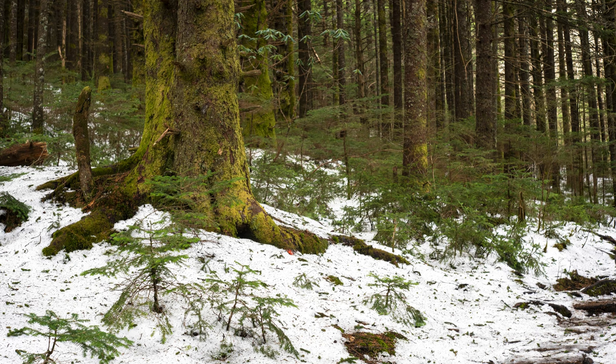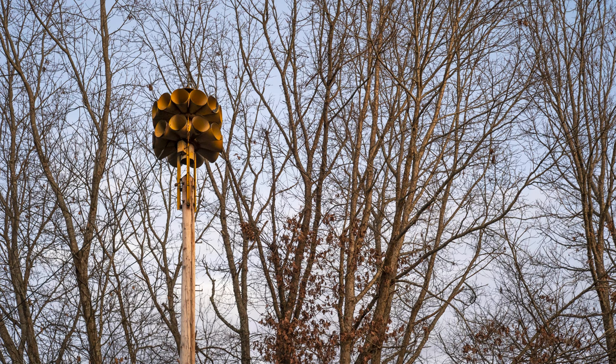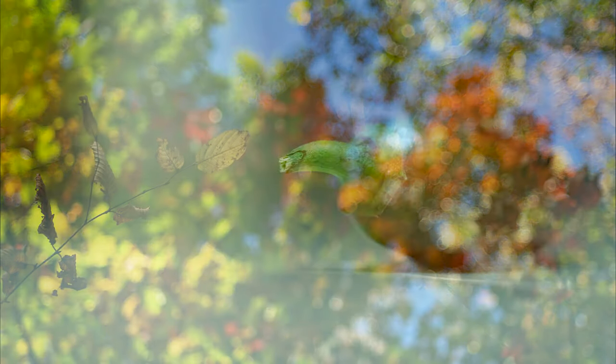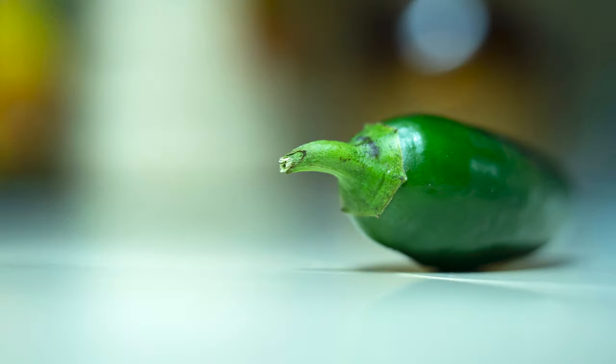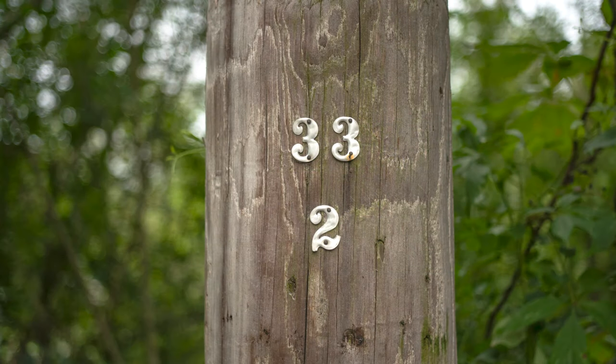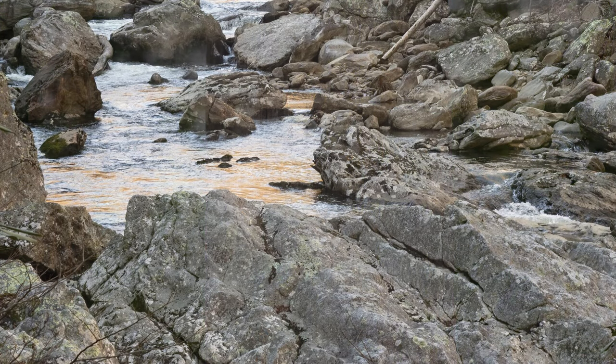My main issue with this lens and many rangefinder lenses is the long minimum focusing distance of one meter. For someone who loves close-up shots this isn't ideal, but I was able to get around this by simply adding extension tubes when I wanted to get closer to my subject. If close-up shots are not your priority, this lens is excellent — it is already sharp at f2.8 and becomes very sharp as you stop it down, reaching peak performance across the whole frame at f8.